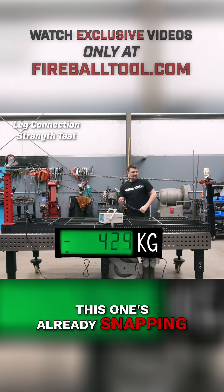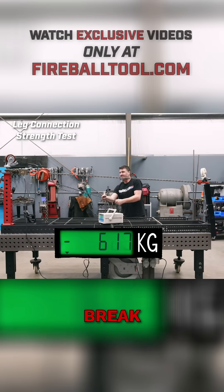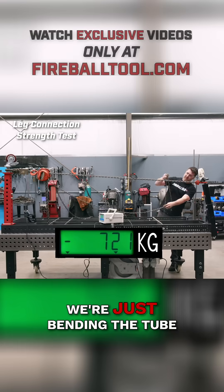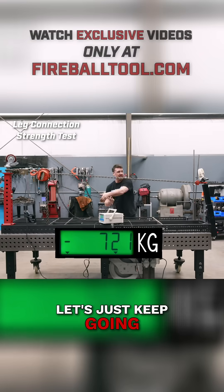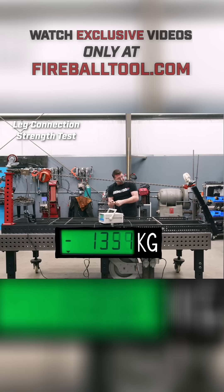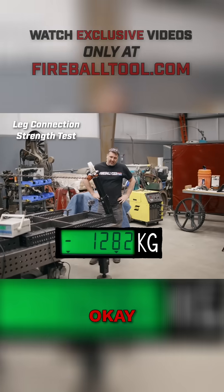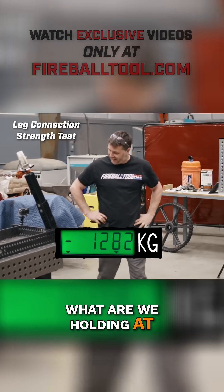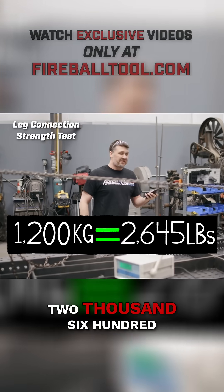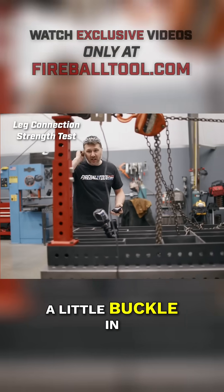Dang, this is already snapping over there. We're just freaking reefing that leg over, bending the tube. Okay, not going to break. What are we holding? 1,200 kilograms — that's a lot of load. What's that, 2,645 pounds on that leg right now?